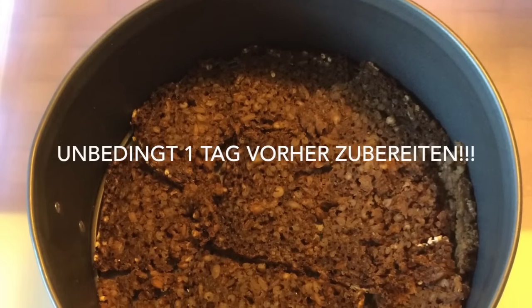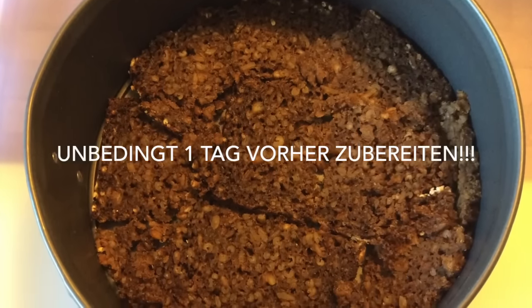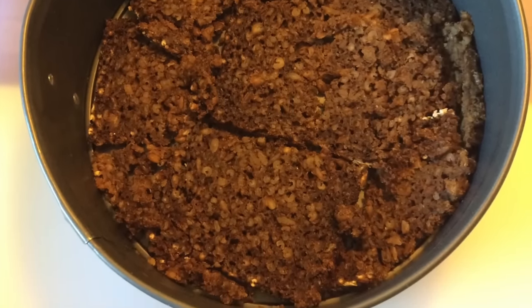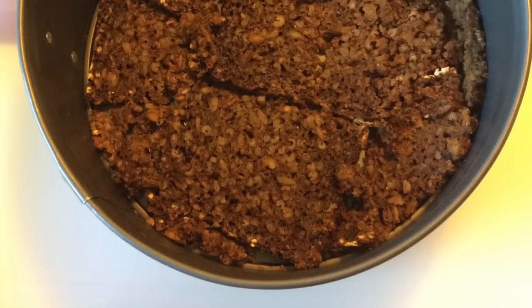Heute machen wir eine Schwarzbrottorte – entweder in der Variante mit Lachs, mit Schinken oder mit Salami. Ihr nehmt vom Schwarzbrot so viel, dass ihr eine runde Springform auf dem Boden belegen könnt.